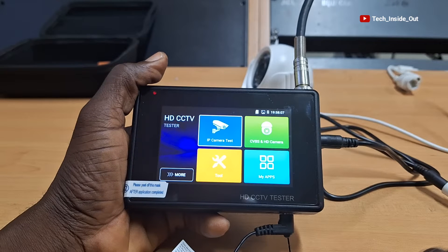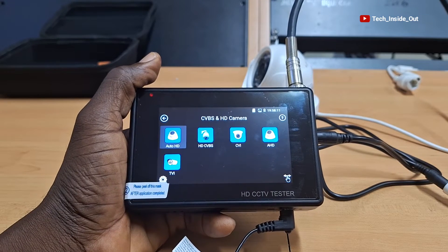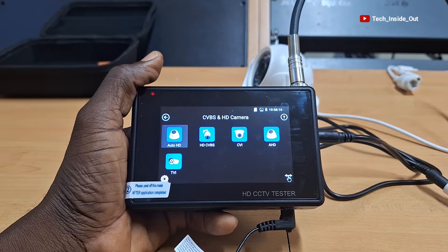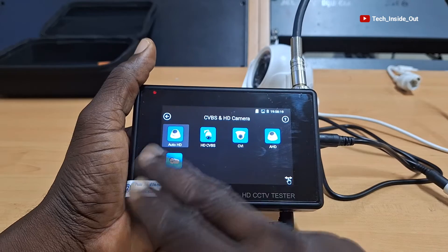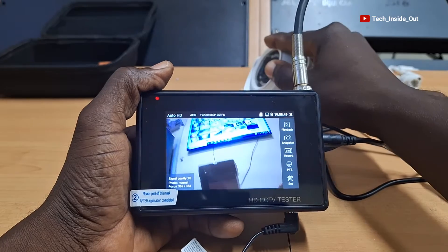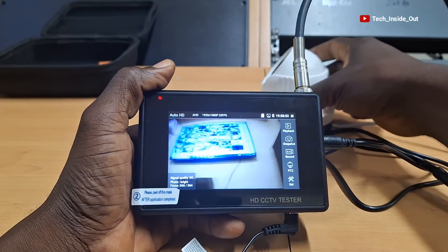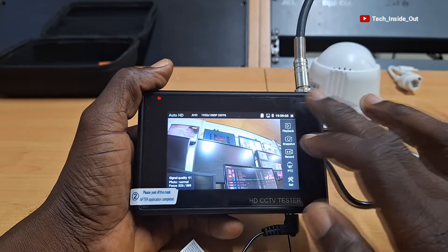On the tester, we will open CVBS and HD camera. The system gives you the chance to select the type of analog camera you want to test, but you can use Auto HD if you are not sure of the type of analog camera you are testing. Let's select Auto HD — and it gives us the live video from the camera. With the help of this device, you can adjust your analog cameras to get the best view possible for each camera in your installation.